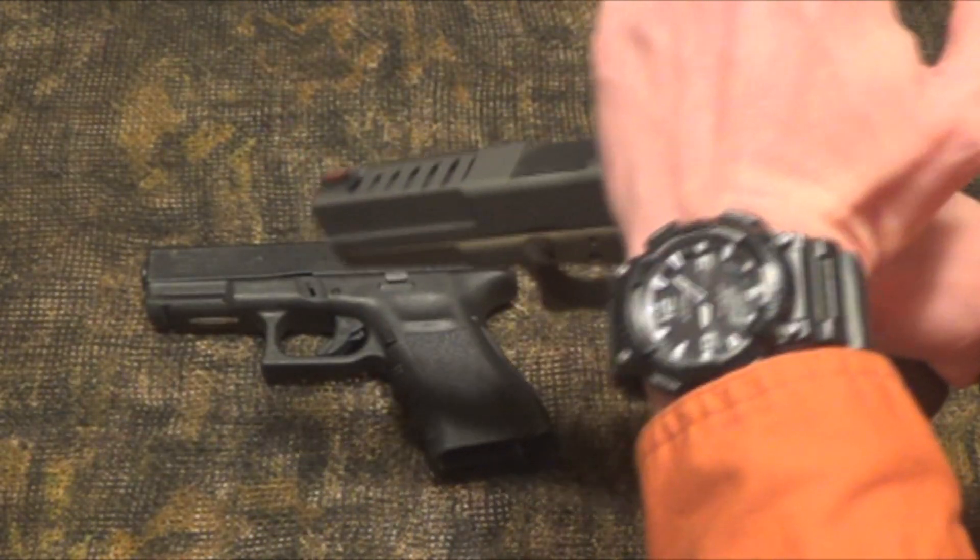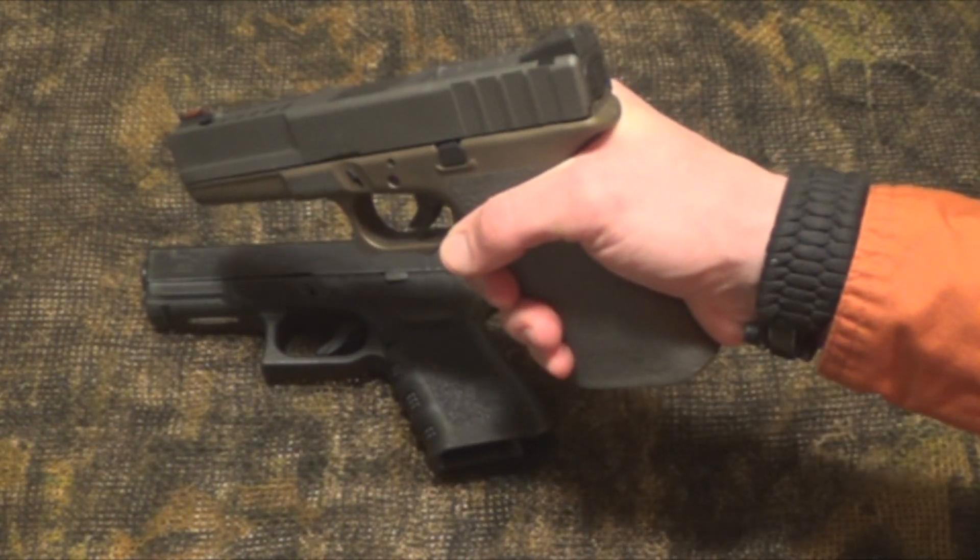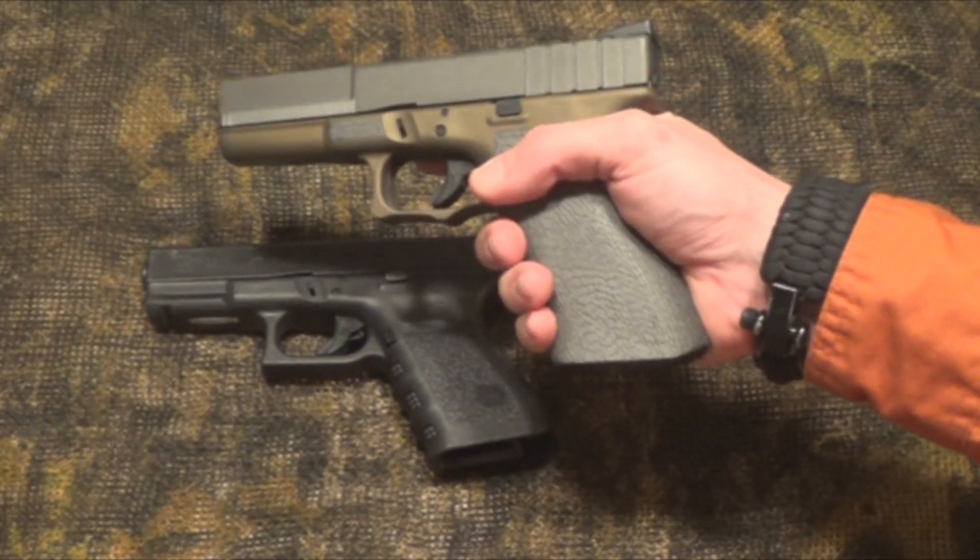Robbie Wheaton let me try out his Glock 40 which he's customized. He calls it the Carolina Carry Glock, and it did phenomenal.